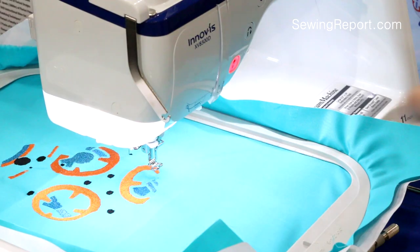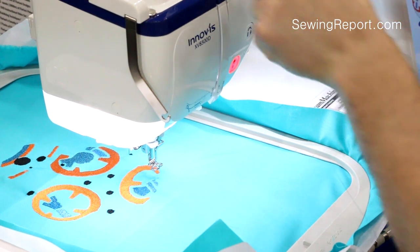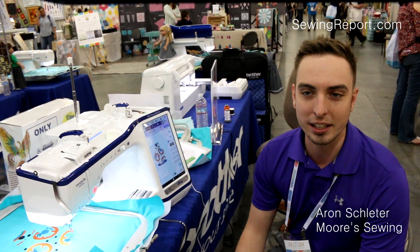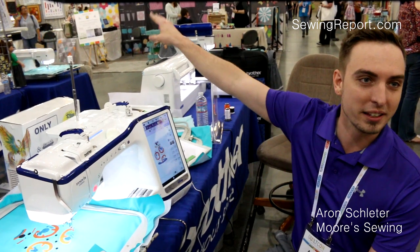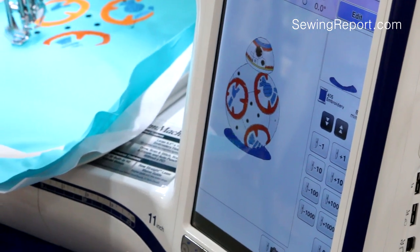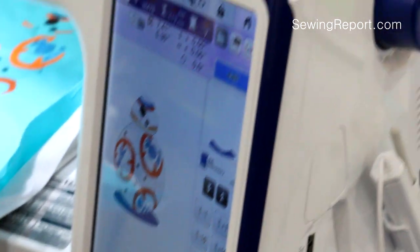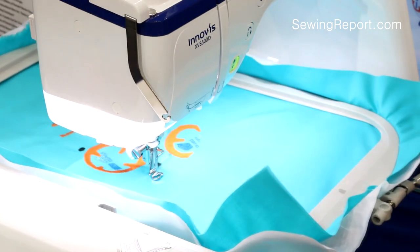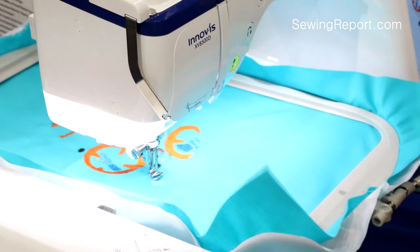It's the 8500D. Think dudes aren't into sewing? Well, meet Aaron, a brother who is. He embroiders and has been dabbling in quilting, with some stippling on the other side of the booth. He's showing us the Brother Innovus Dream XV8500D. It's got a built-in camera to take images and convert them to embroidery designs. It also boasts better accuracy and placement.